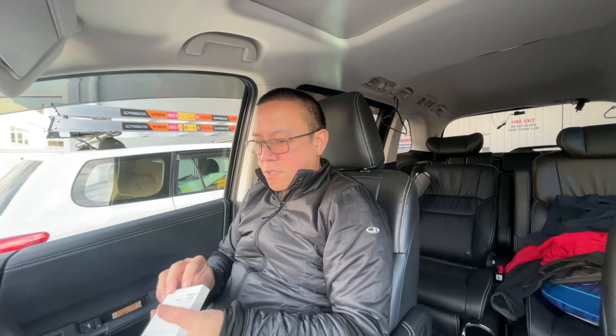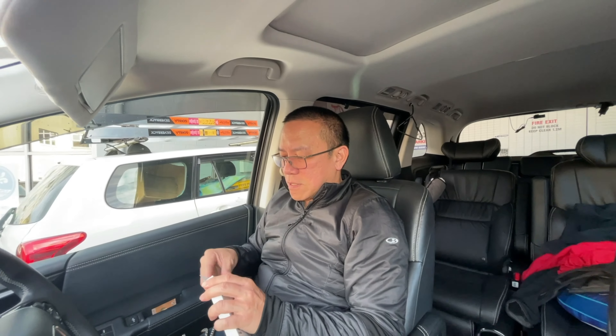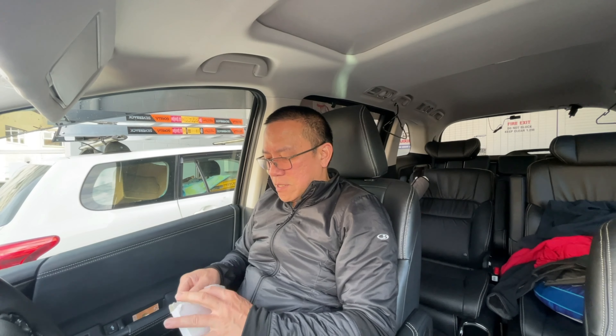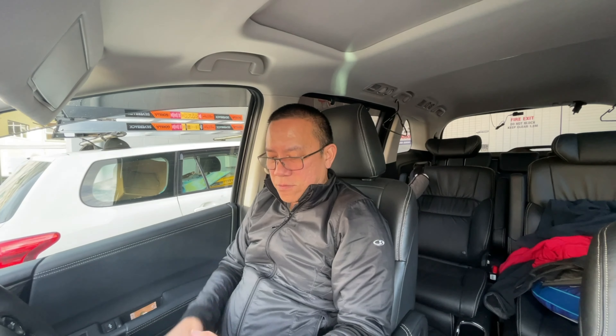Hi hello guys, finally the AirTag has arrived! We ordered it and it took like maybe more than a month waiting for it to come. But finally it's here with us today, so let us open it up and try to hook it up with the iPhone. By the way, this pack comes in four — there are four of them.